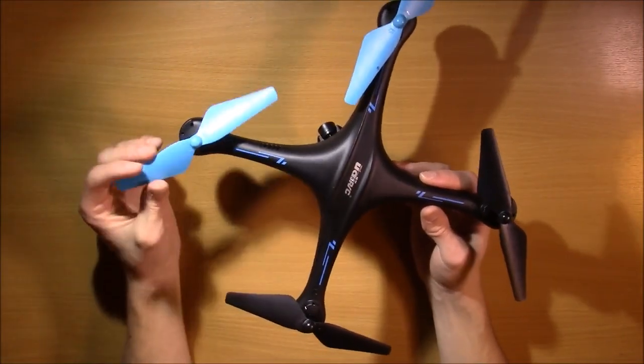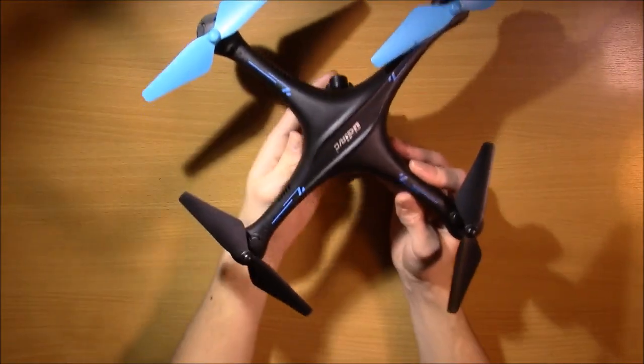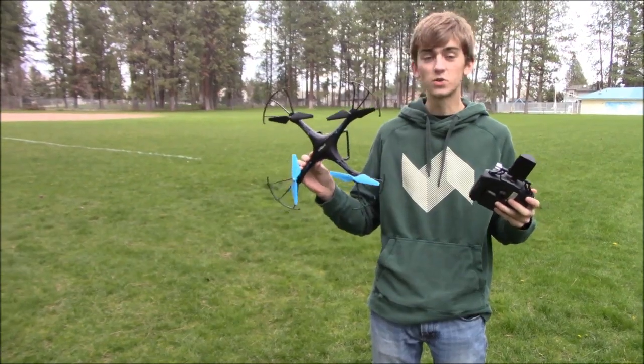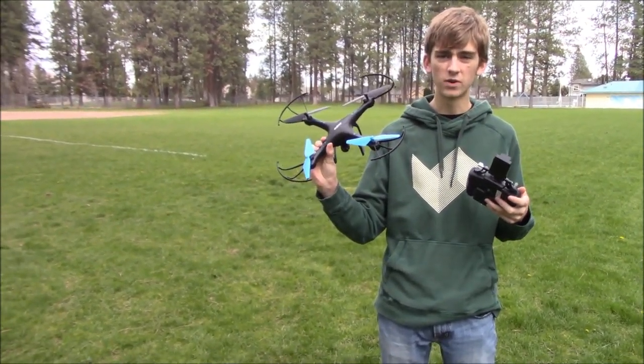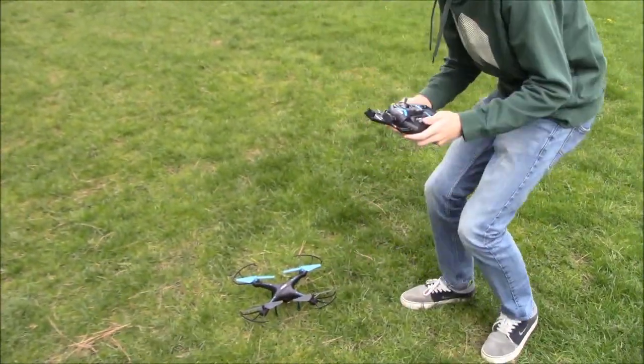So those are the general explanation and the safety warnings. Let's take it outside and show you how it works in the air. We're outside now with the Blue Jay. We're going to check out how headless mode works in reality. I'm going to go ahead and set this down here and then we're going to take off.